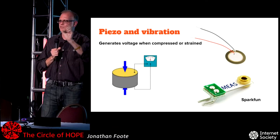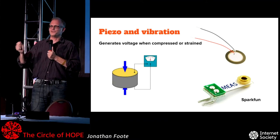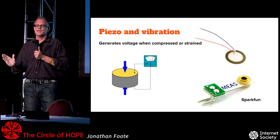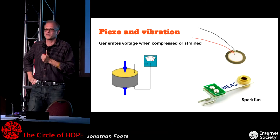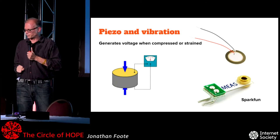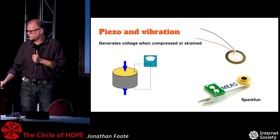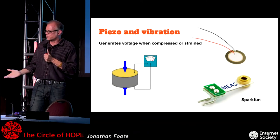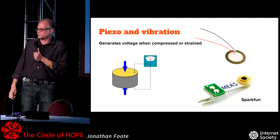Piezo and vibration: how many people have seen the little piezo discs? These are super cheap — less than a dollar, probably only a couple cents in bulk. A dirty secret is you can plug that directly into an Arduino input, and when you hit it with a drumstick you can sense that — so you can turn anything into a drum kit by pasting enough of these on and using a MIDI library on your Arduino. I'd put a protection diode in there, but don't let that stop you. The principle is a quartz crystal: squeeze the quartz, it misaligns the crystal boundaries and you get a voltage off it. There's also a vibration sensor using something similar — a little weight that resonates and bends the piezoelectric substrate.